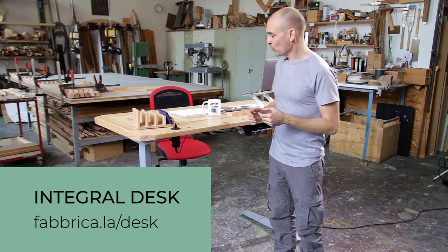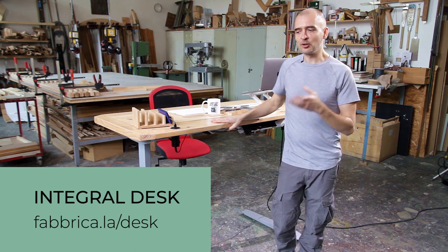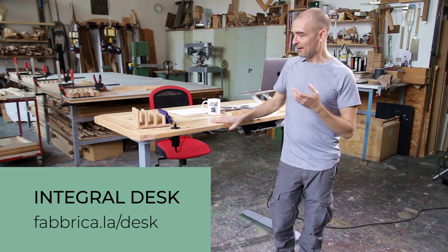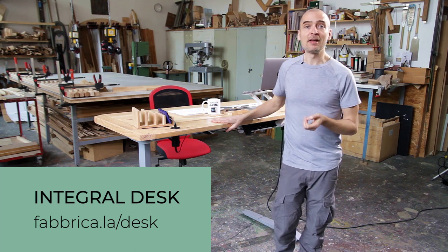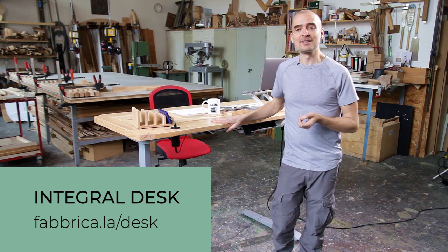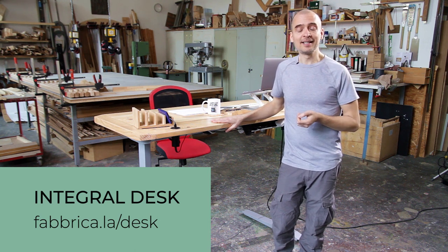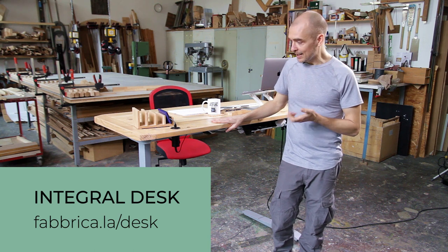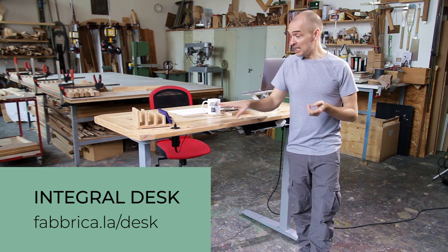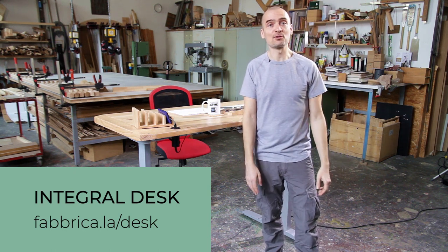We're starting an adventure putting together design and technology, nature with productivity, and we're really excited about Integral and the path forward with this new project. If you want to support us, let us know what you think. Click the link in the description below to start talking to us about your requirements and get yourself an Integral desk. It has made me happier and more productive literally, and I think it can do that for you as well.